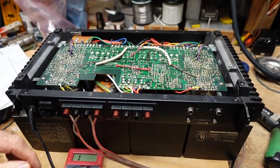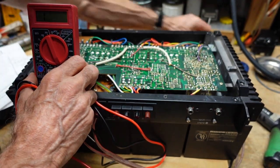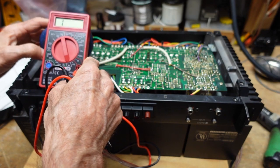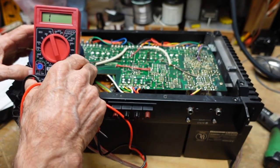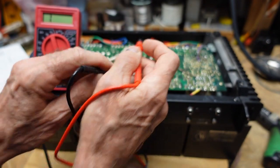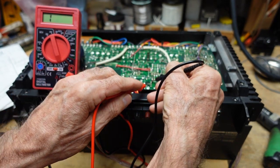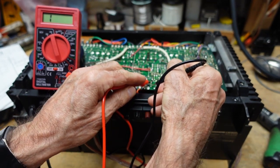Let me get this positioned so we can both see what's going on. Okay, looking at D303 — that looks like a good diode. And looking at D302 — that does not look like a good diode.